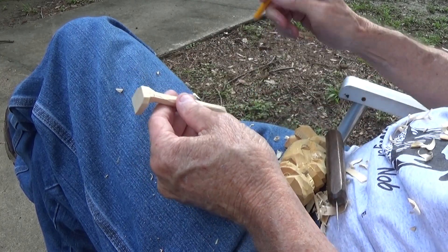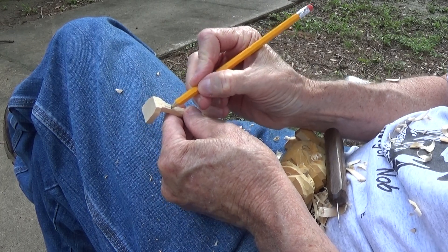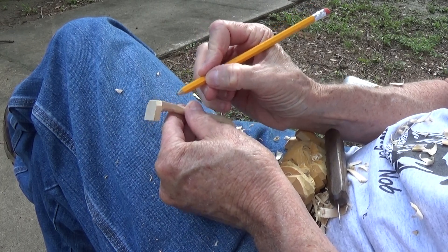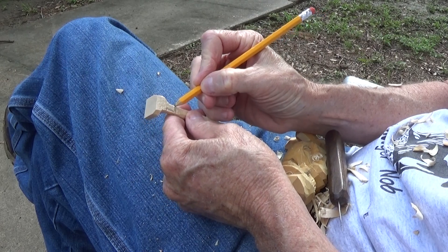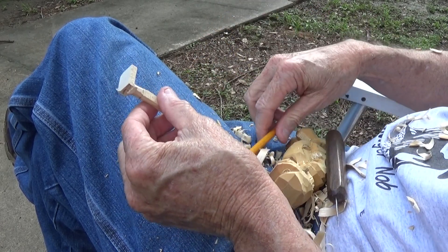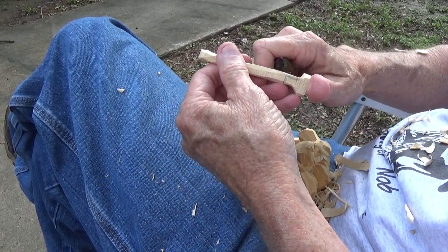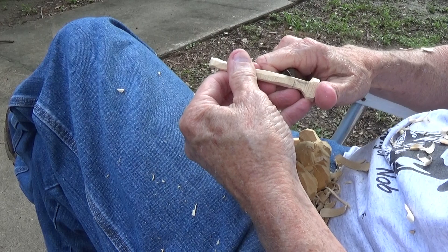Now there's an area here where the handle meets and then it kind of thins out even more into the little metal part. On the hoe, we're going to cut a little thing there — a stopping point for the handle.